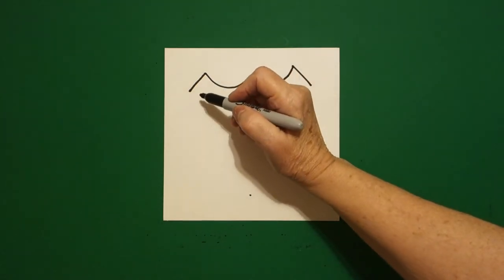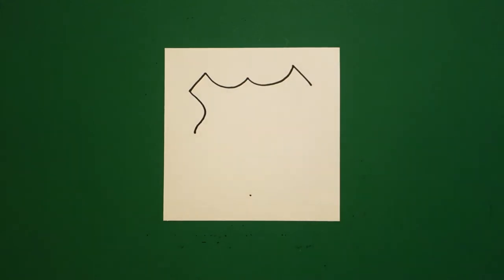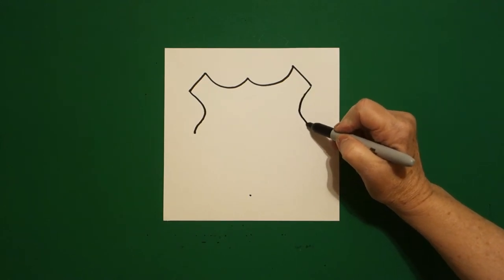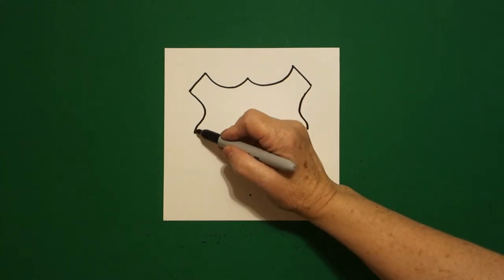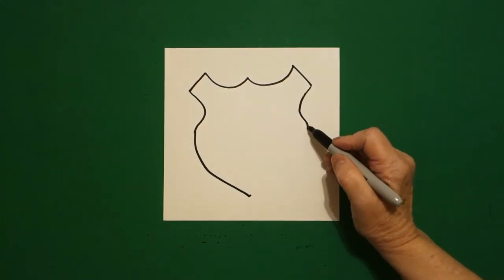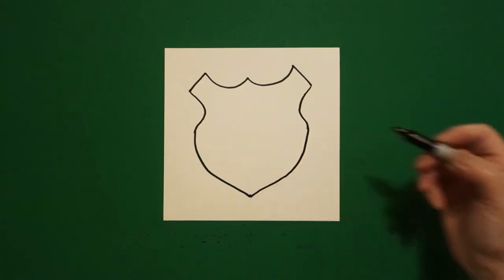I come back to the left. I draw a curved line in, out, leave it floating. Come on the right hand side, curved line in, out, leave it floating. Come back to the left. We're going to draw a curved line down, connect to that dot on the left, curved line down, connect to the dot on the right.